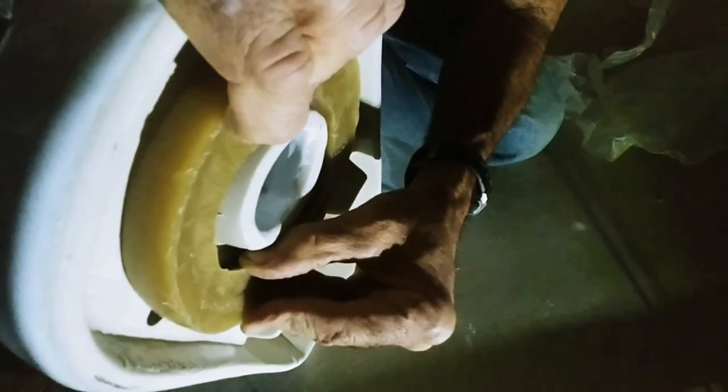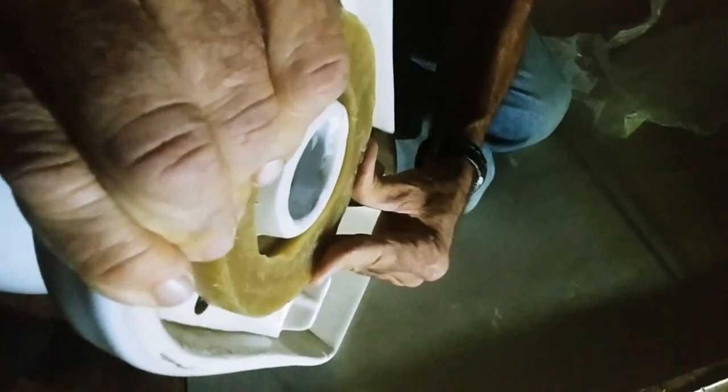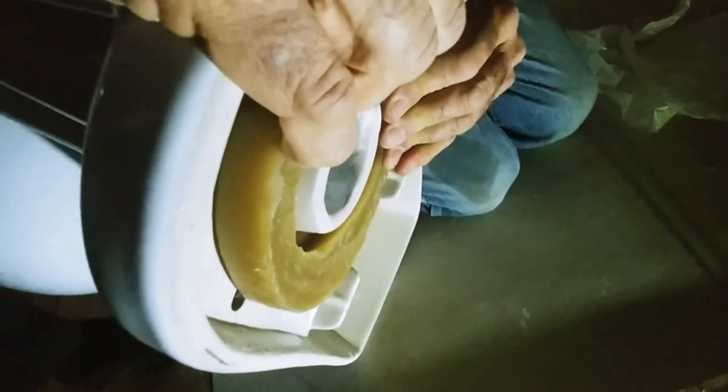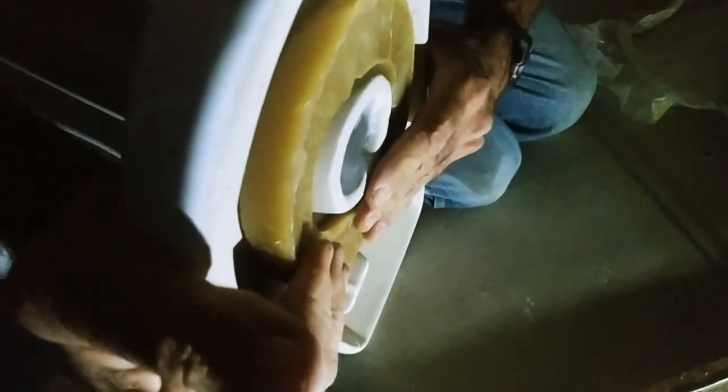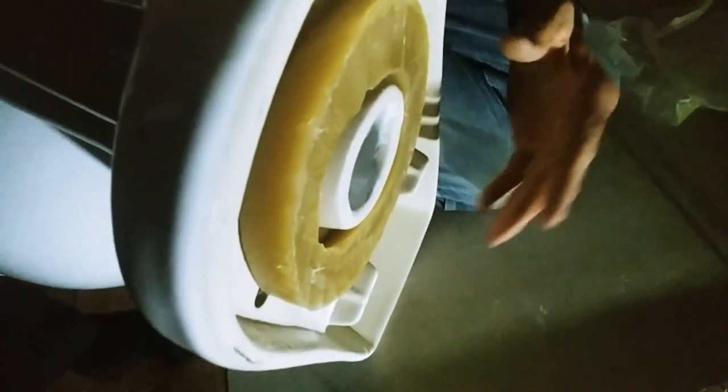Okay guys, the wax rings always come kind of malformed. What you do is you take this wax ring and basically just stick it right here. I'm not crazy about these kind of wax rings - I would rather have the other type. I kind of form it. The problem is it's not going to want to stick. I'm hoping it will stay there just long enough for me to get this thing set.